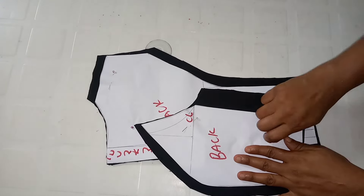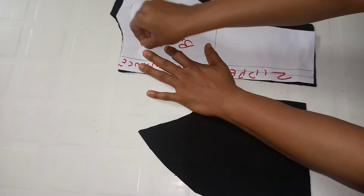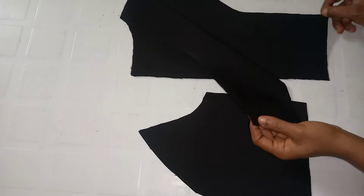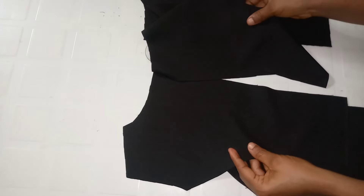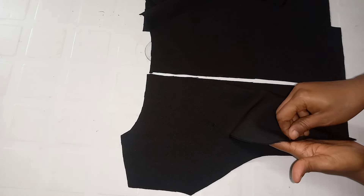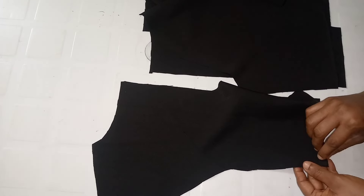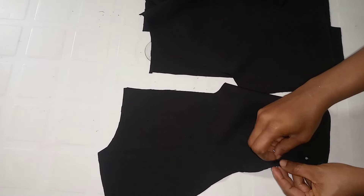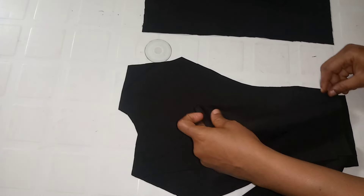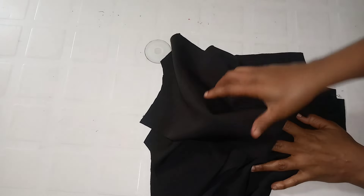For the back piece, I do the same thing. Where you see the zipper area, I already cut that with the zipper allowance built into the pattern. If you're adding zipper allowance on your pattern, don't add extra when cutting on your fabric — just work with what's on the pattern. I cut two pieces for the fashion fabric and two for the lining. I'll stitch that area by half an inch, then do the same for the lining piece — notch and iron everything.